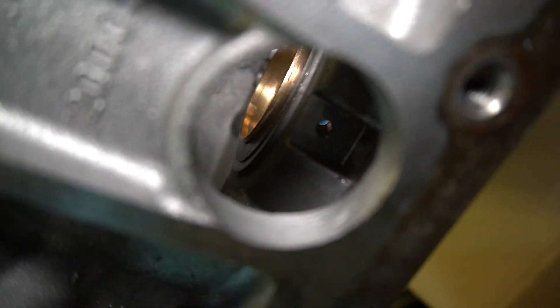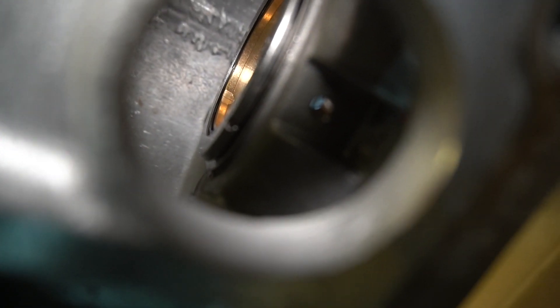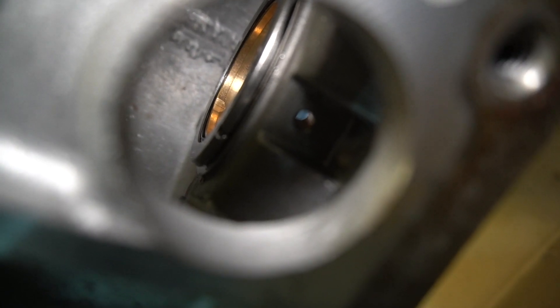So this needle bearing sits right on the top of that. And then you can see that the black part of the bearing is not protruding above the black part. Sorry, this is the only way I can get light in here. It's not protruding above the surface, so that way when I put this rear carrier assembly in there, it will sit in there and spin.